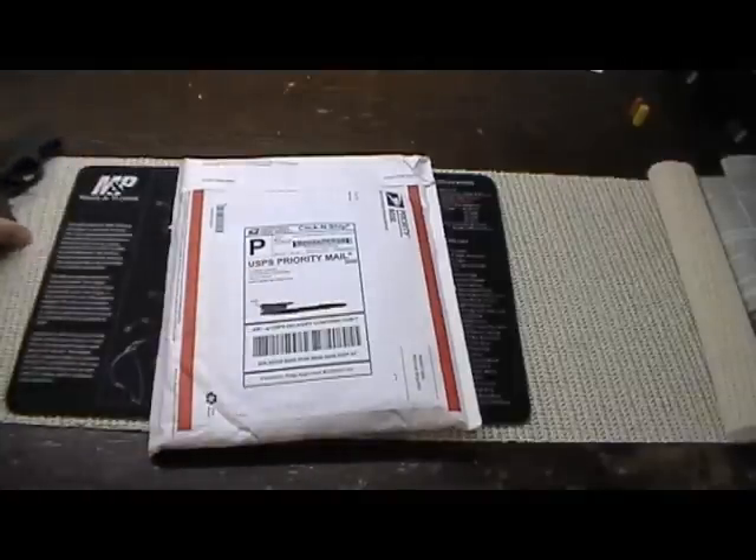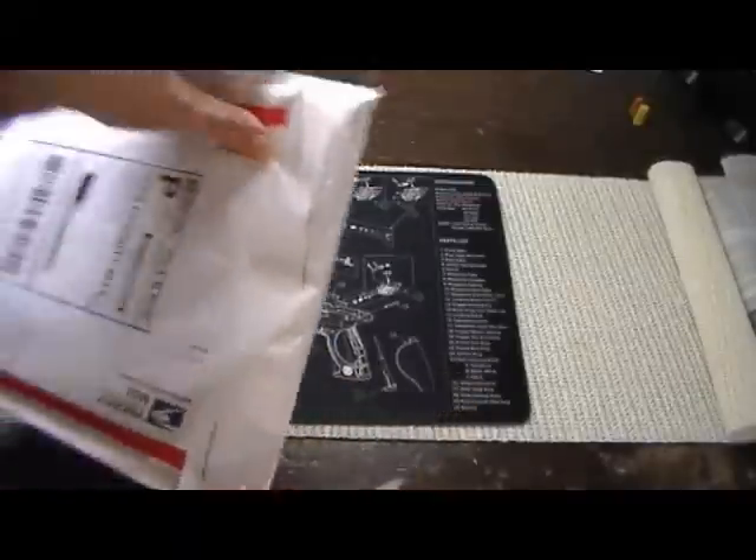And as always, I like to start from the beginning. So I've got the packaging here — just arrived in the mail.